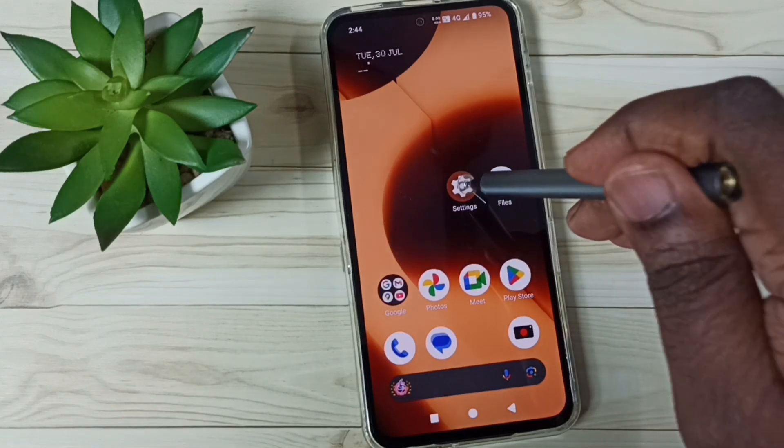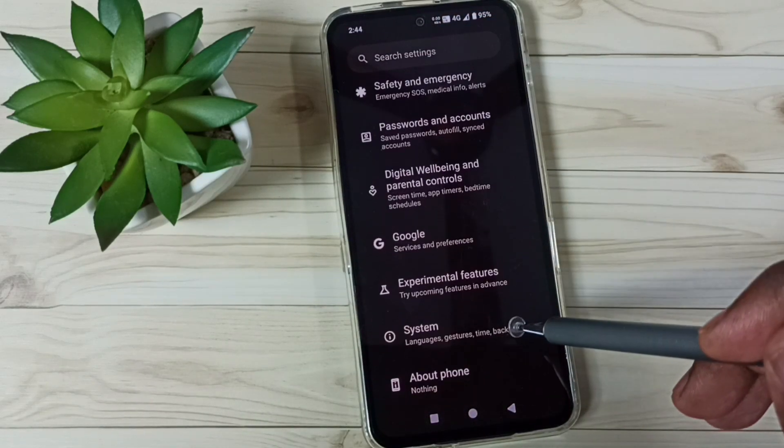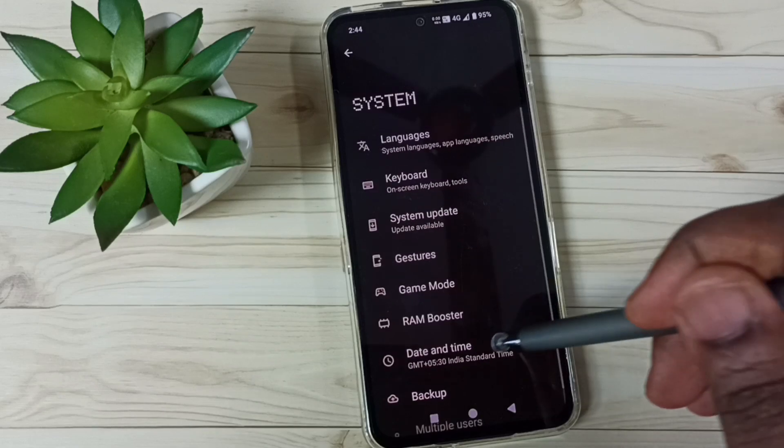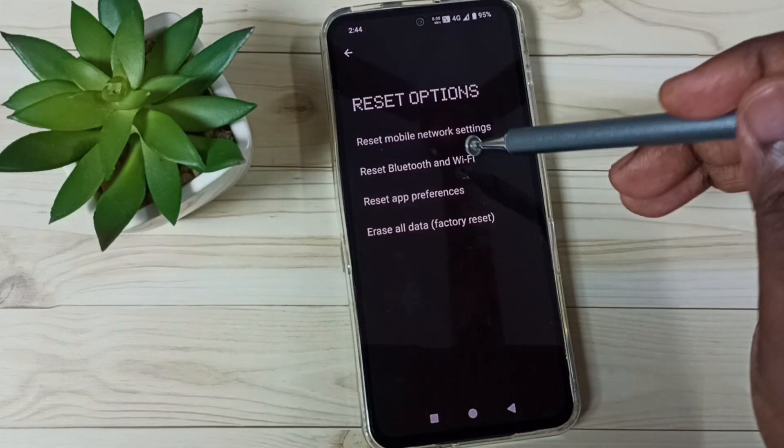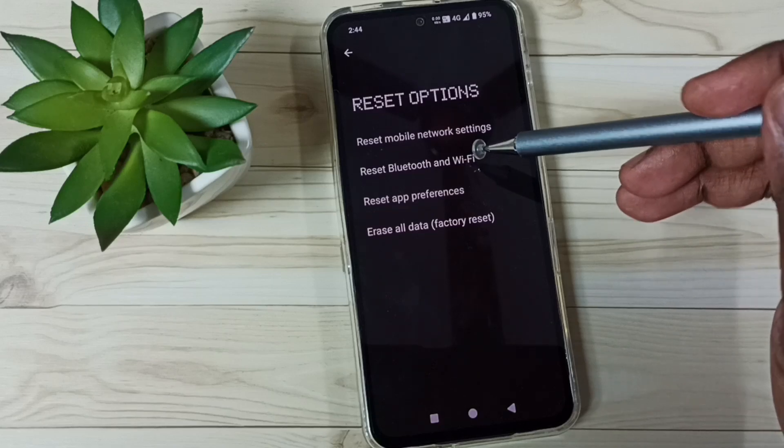First, go to Settings and tap on the Settings app icon. Scroll down, go to System, tap here, scroll down, go to Reset Options, tap here, then tap on Reset Bluetooth and Wi-Fi.